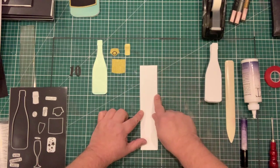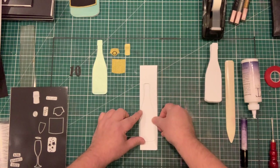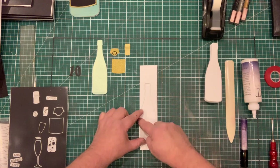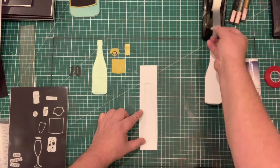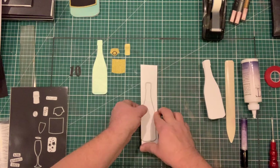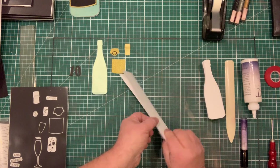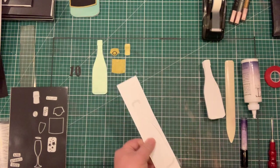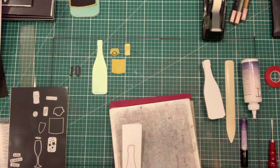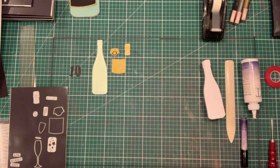I'm going to take the die and hang it over the end section on the left, tape it down, and turn it over. You can see the end section is overhanging so that it won't cut through. I'm going to run that through my die-cutting machine, which will give me a bottle with the die cut folded over.